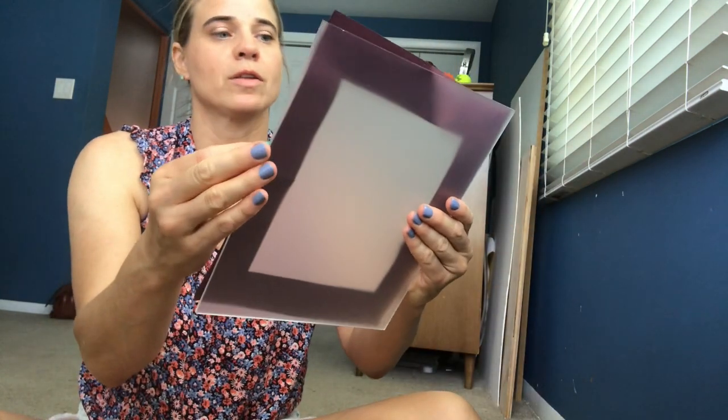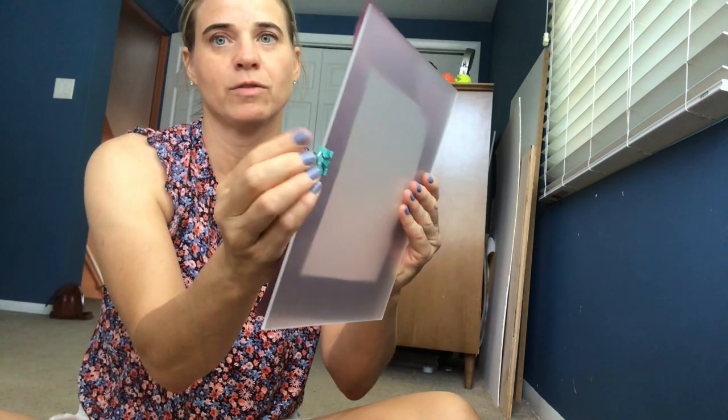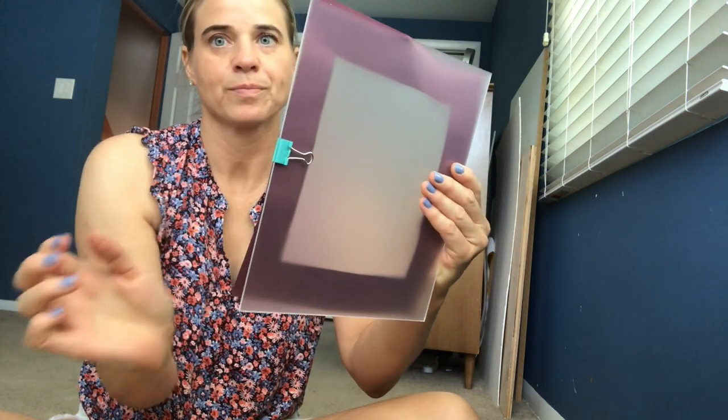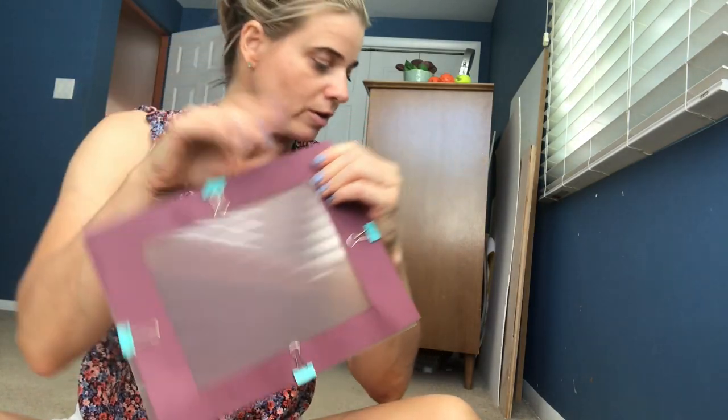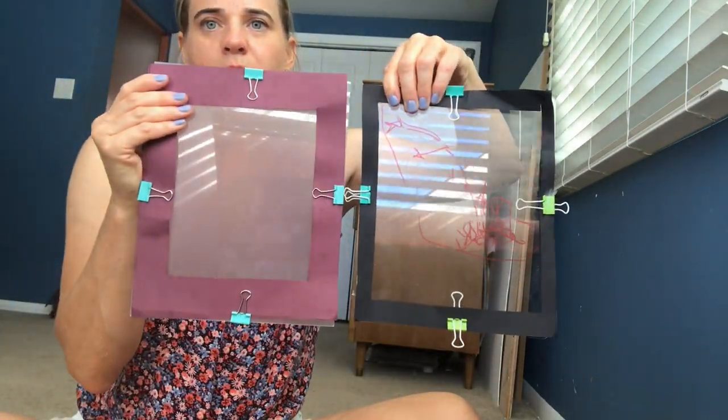The binder clips — you just pinch them on and then fold them over like that, and that holds your frame on. So now I have my plexiglass viewfinder. I have both a glass viewfinder and a plexiglass one.